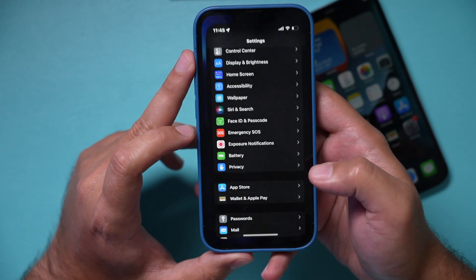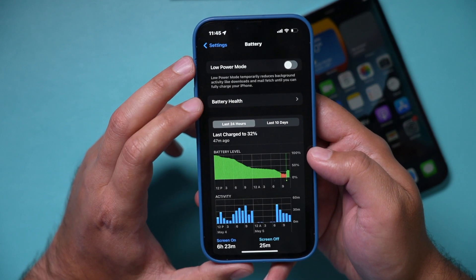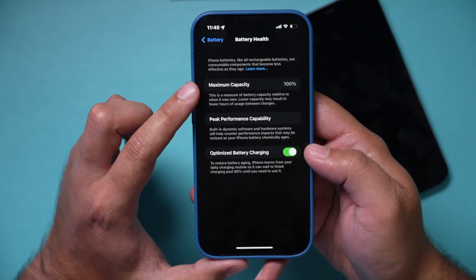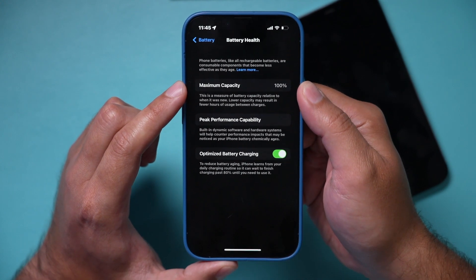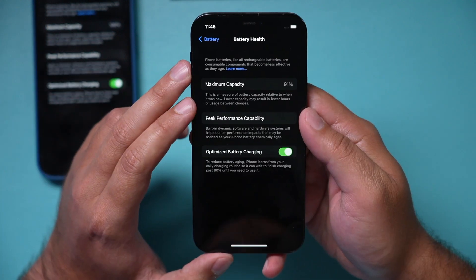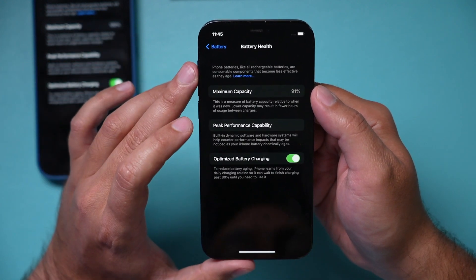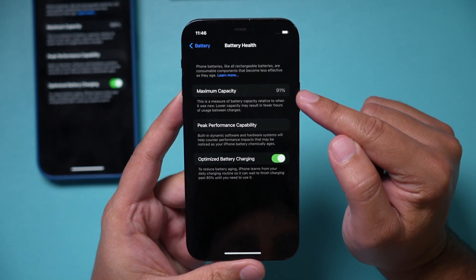I'm going to show you how to do that in this video. If you open up the Settings app on your iPhone, you can find a section called Battery and jump into this page. You want to go to Battery Health. Here it's going to show you the max capacity of your iPhone's battery. Depending on your iPhone's age, this will most likely not be 100%. I have a newer iPhone here so it's still at 100%, but on an older iPhone, it can only charge up to 91% — it doesn't have 100% health anymore.